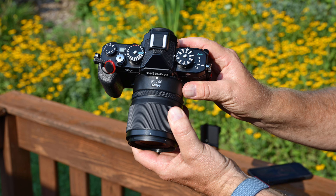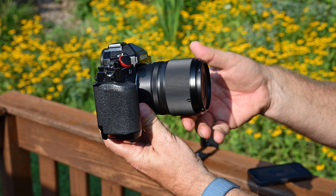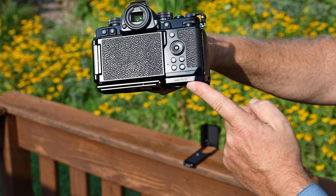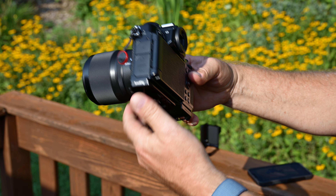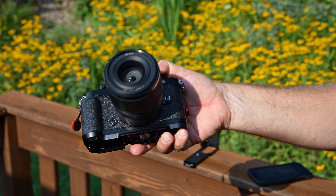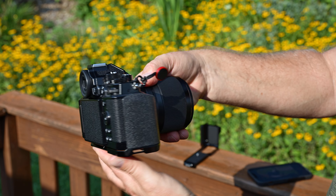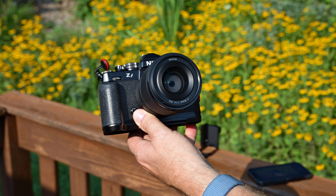Here's what the SmallRig looks like on the ZF with the 35mm f/1.4 Z-mount lens from Nikon — the new one. I'll do a video about that lens in another week or so. It's a good performing lens, probably a great lens, though it's not at the level of the S-line 35mm f/1.8.